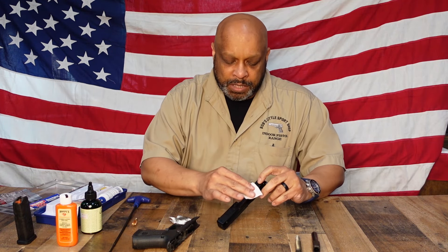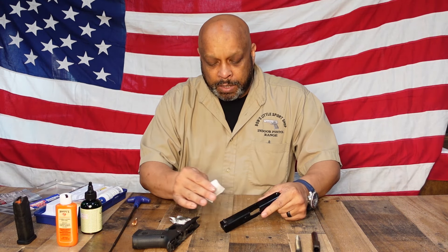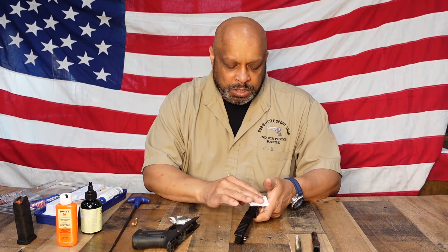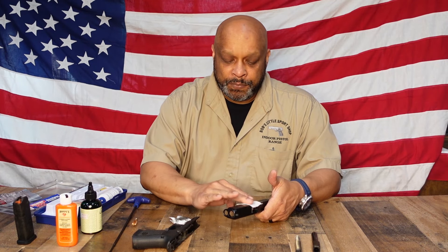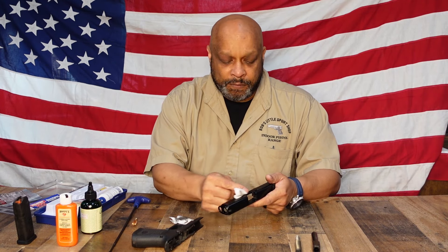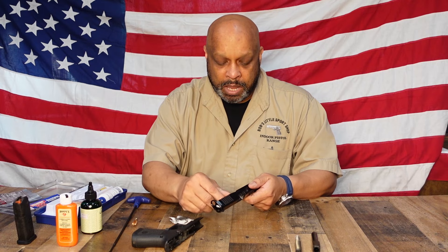One good thing about Gen 5 Glocks is that they now come with steel sights, as opposed to the Gen 4s and earlier that came with polymer sights. You had to be very careful with those because they were quick to mash down, and once mashed down and unserviceable you'd have to get a new sight — sights are only supposed to be put on by qualified Glock armorers, which we have here at Bob's Little Sports Shop. Now we've cleaned the slide, recoil spring assembly, and the barrel, and we're going to move on to the frame.